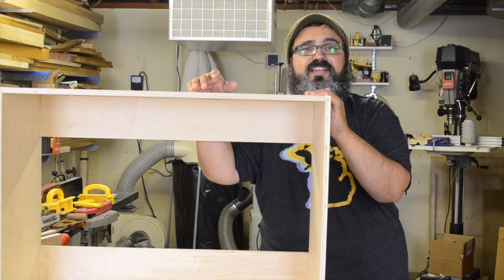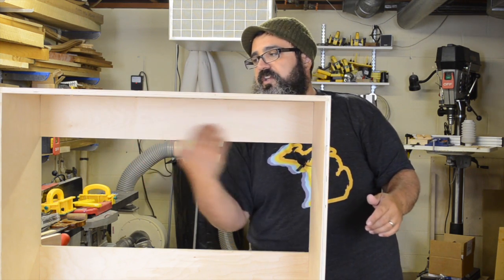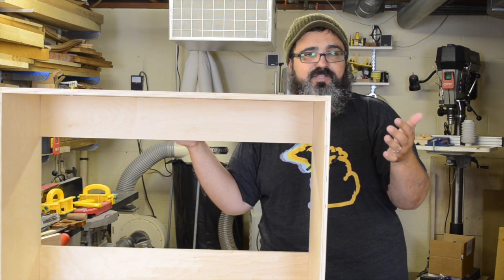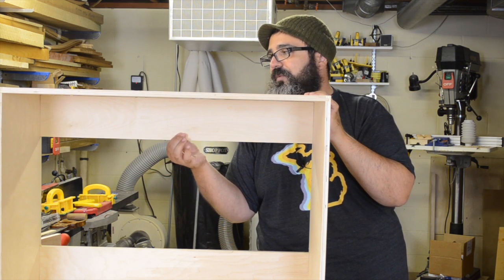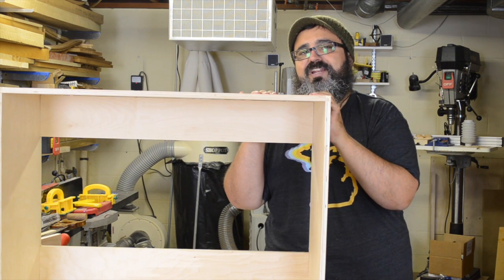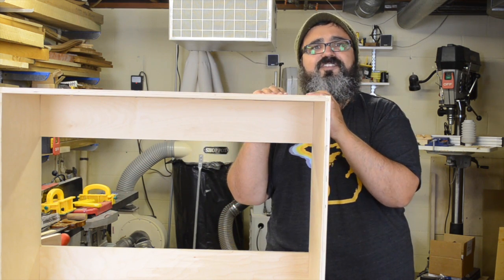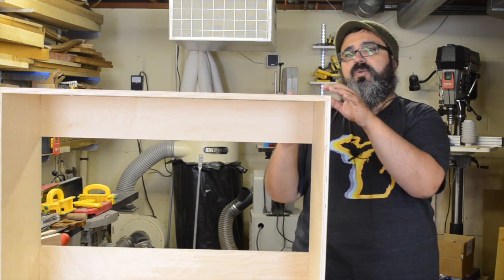I did the same on the second cabinet and set them aside to glue up. Then I came over to start working on the hanging strip — the piece we'll use to attach the cabinets to the wall. I didn't shoot footage for this since it was simply a matter of ripping it to the needed width and cross-cutting it to length. It was originally supposed to be 29 inches, but thanks to relative dimensioning I double-checked once the cabinet was assembled and found it was actually 28 and 15/16 inches, so we measured for that.